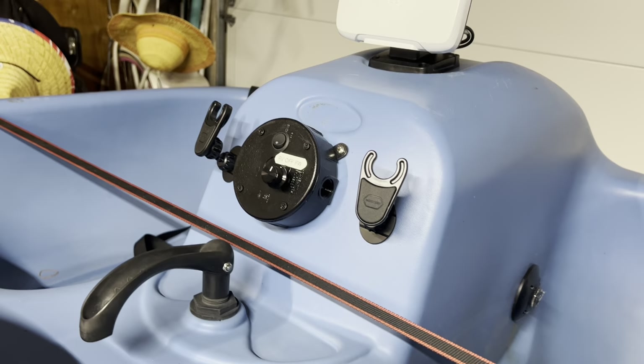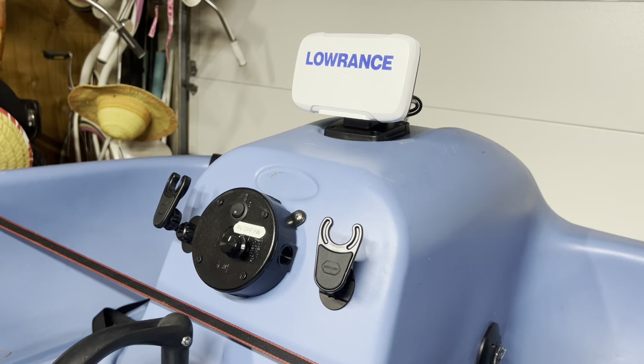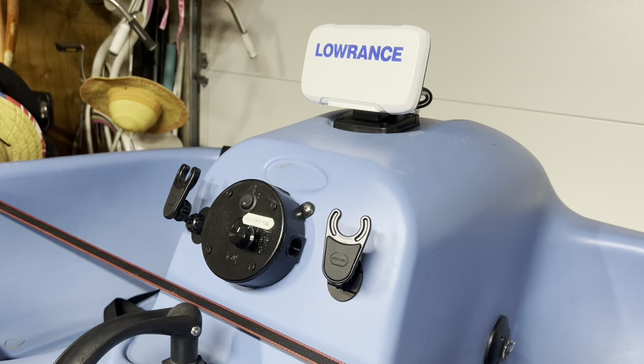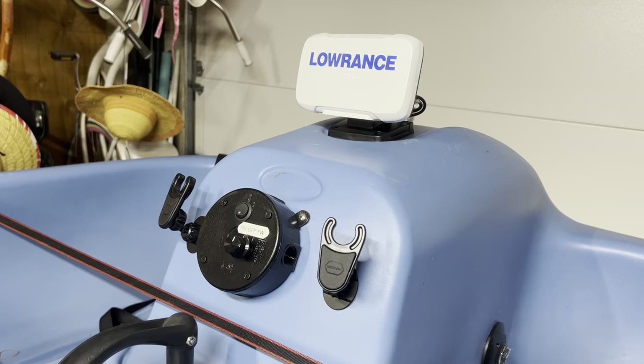You might be asking what that rocker switch is — that switch turns this on and off. I basically took apart the top of the trolling motor that it came with, dismantled it, took the switch assembly out, and mounted it inside this box. So I can control the speeds of the boat from here.